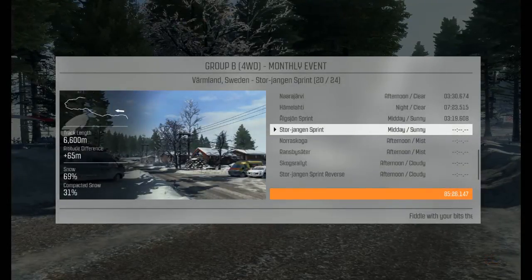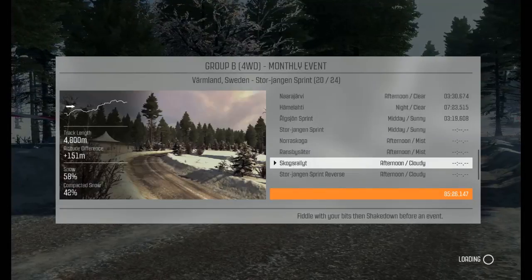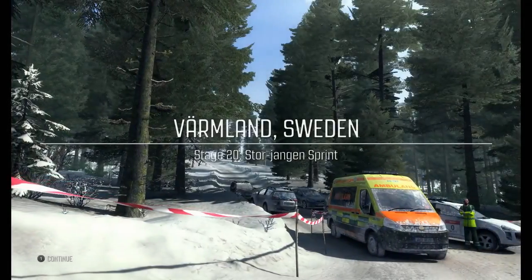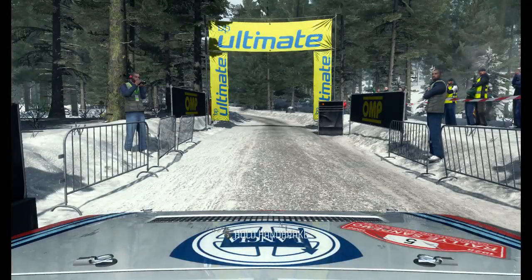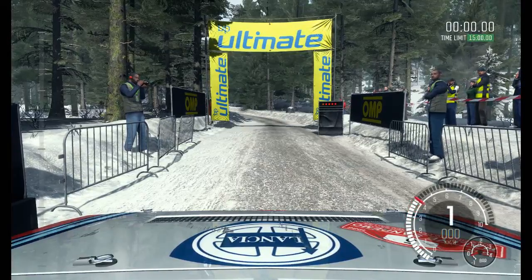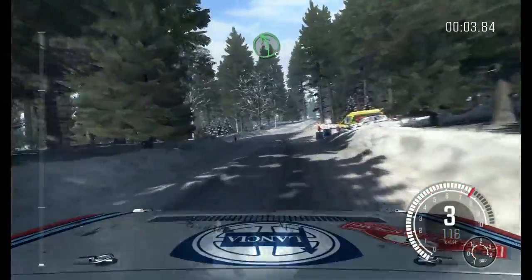Okay so we have another short stage and two long stages in the mist, followed by the final two short stages. So the long ones in the mist are going to be interesting. Oh no, here we go.